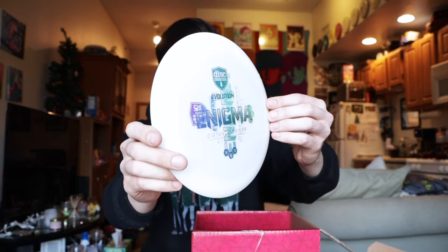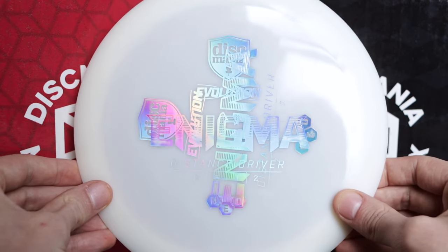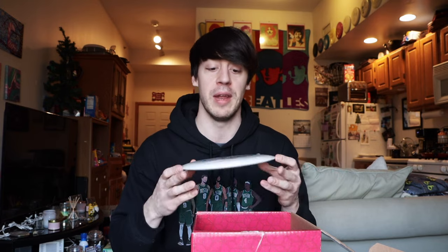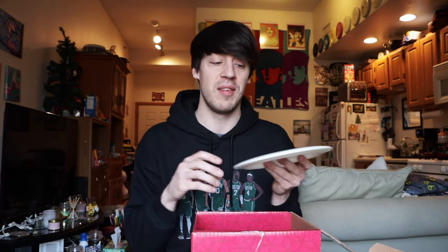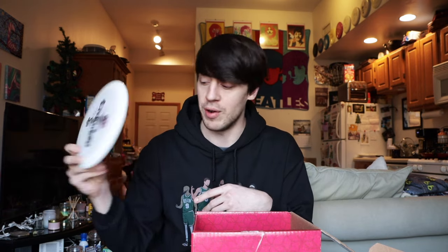Speaking of Enigmas, we have an Enigma in the neoplastic — also a little bit of a misprint, kind of like a cross on the front. I threw Enigmas for years before I took them out of my bag for the Horizon DD1, so I'm super familiar with how an Enigma flies. Both this and the Method are white, and I live in New England where I don't throw white discs in winter. A brand new Enigma will hyzer flip with a little fade, and as you beat it in, it hyzer flips, rolls right, then comes back. Just an absolutely great distance driver.